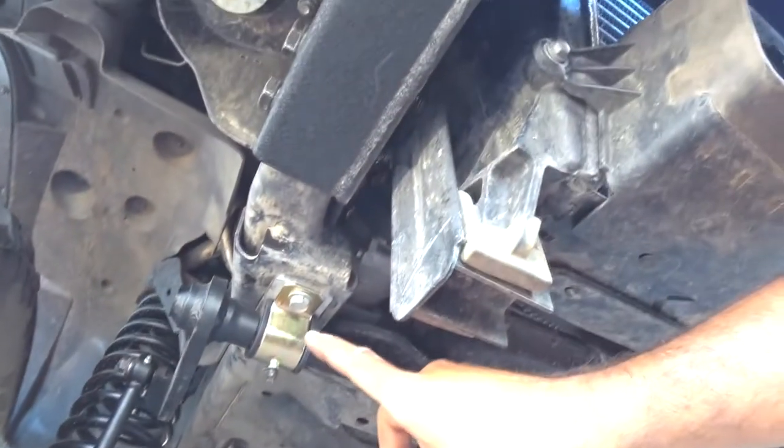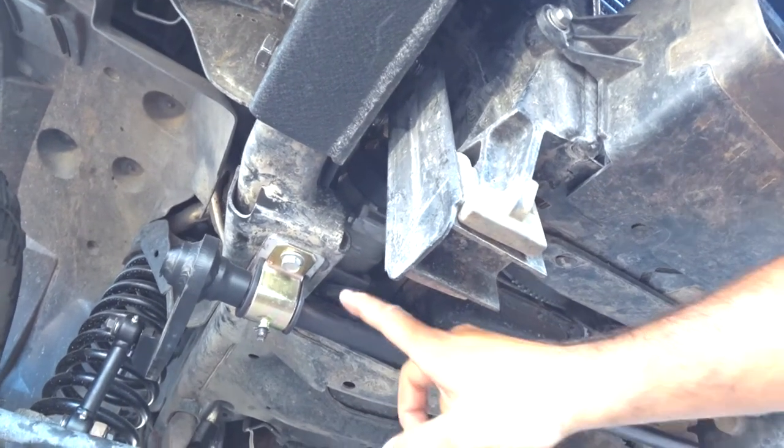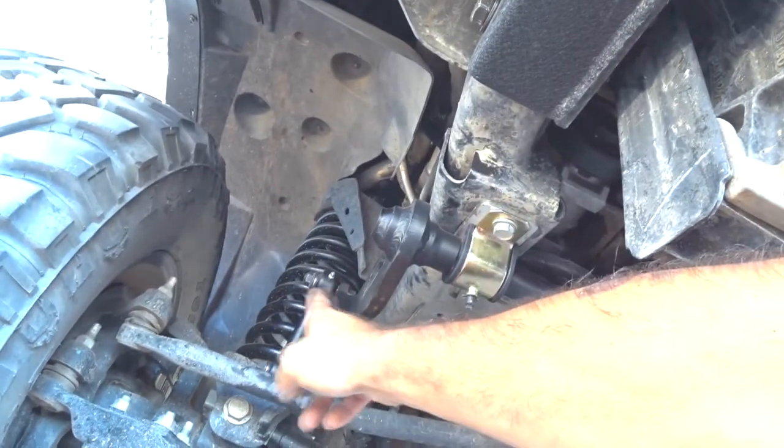Now on this year truck — I think the 14 and up 2500s and probably the 3500s as well — the instructions said you had to use the shim with this and that the links went to the outside.